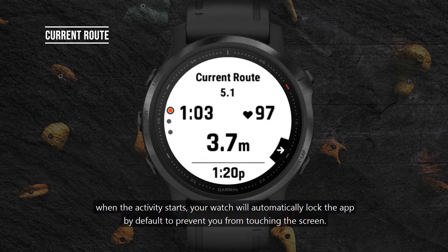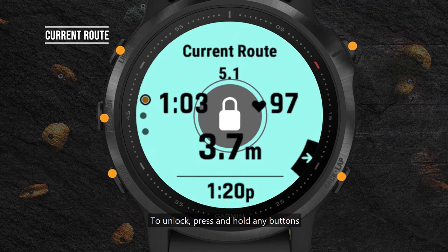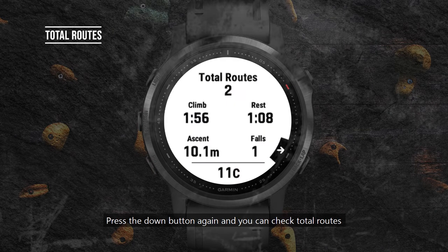Now we can start climbing. When the activity starts, your watch will automatically lock the app by default to prevent you from touching the screen. To unlock, press and hold any button. Press the down button and you will see the last route. Press the down button again and you can check total routes.